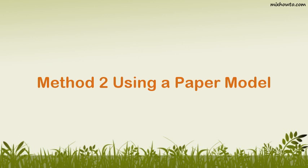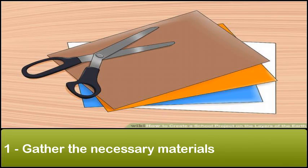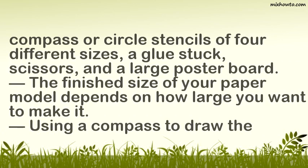Method 2: Using a Paper Model. Step 1: Gather the necessary materials. Making a paper model is similar to making the clay model, except your layers will be made using different sized circles of construction paper. To make this model you will need four pieces of different colored construction paper — brown, orange, blue, and white — a geometric compass or circle stencils of four different sizes, a glue stick, scissors, and a large poster board.